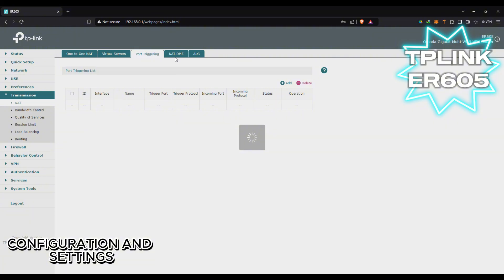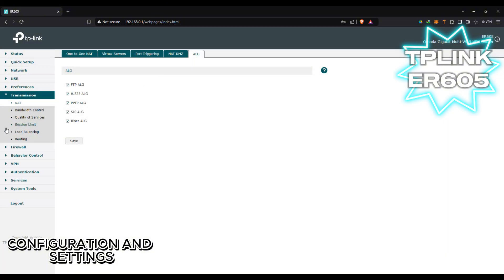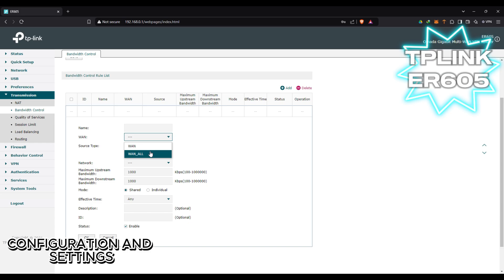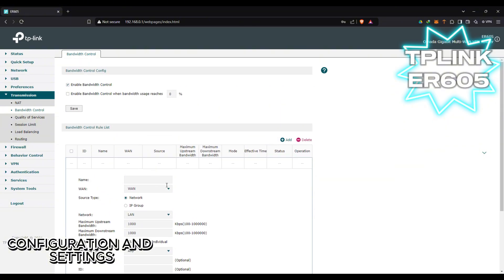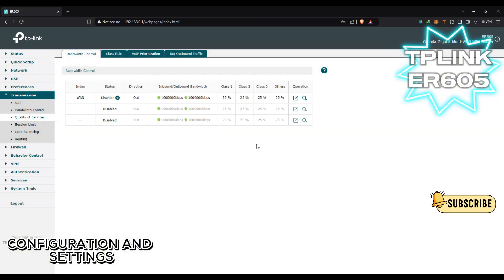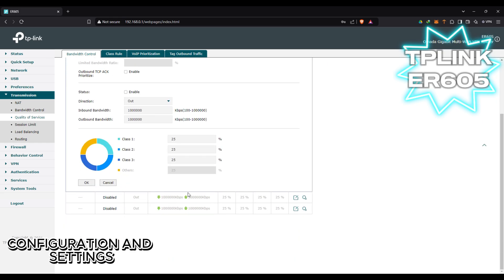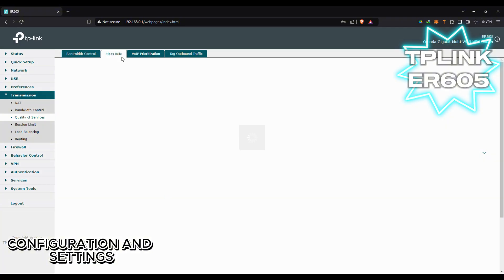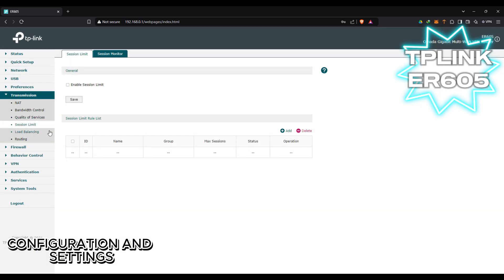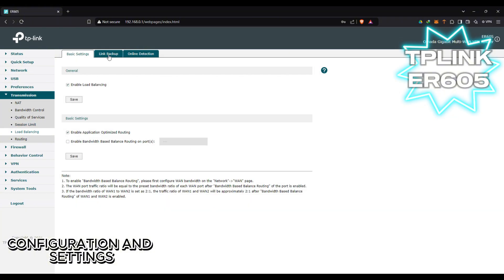We'll just do a walkthrough of all the settings. It also has bandwidth control, so you can control the data that comes in and out of the router. If you really want to configure all your network settings, you can do that here. This router is plug-and-play but you can also tweak all the settings depending on your needs or the type of network you're building.